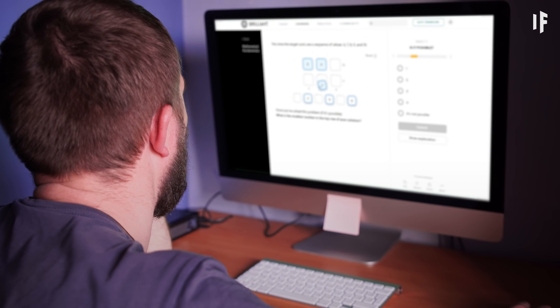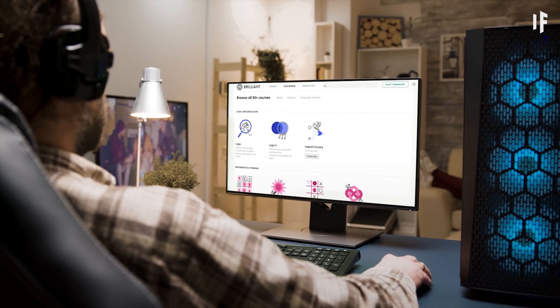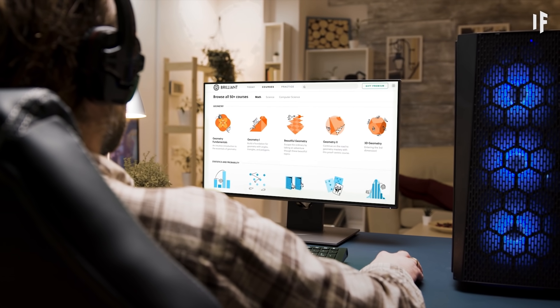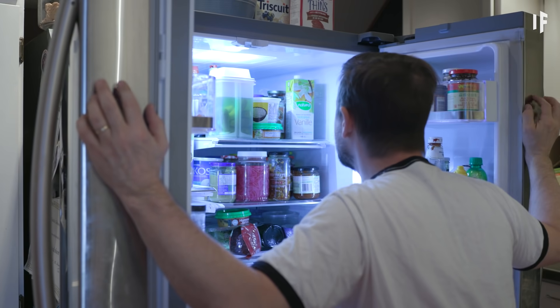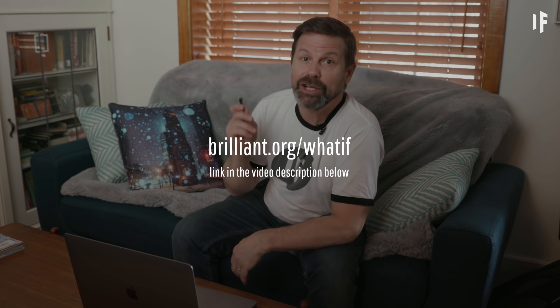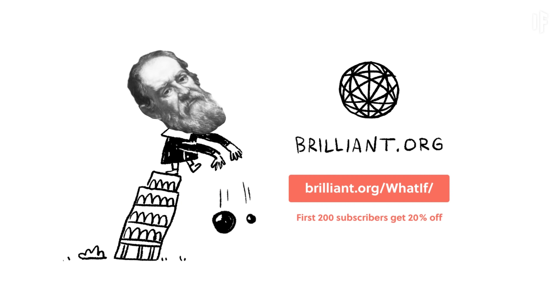I never thought doing math could be fun, but Brilliant totally changed my mind. If you've ever felt like taking a deep dive into the world of math fundamentals but were afraid of long formulas and big numbers like me, well, you should check out Brilliant. I went to Brilliant to see what they had on magnets, and I ended up learning a whole lot more about axe throwing, gymnastics, and my fridge. You should try it too. Go to brilliant.org/whatif to sign up for free. The first 200 people who go to that link will get 20% off the annual premium subscription for more interactive courses, daily challenges, and quizzes.